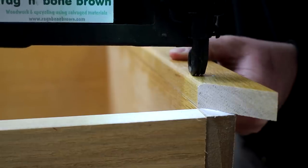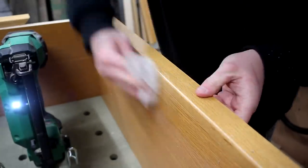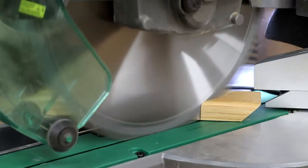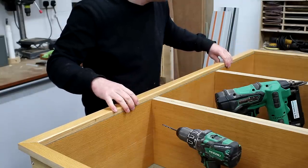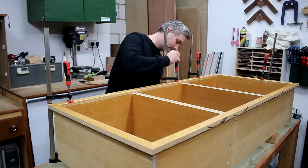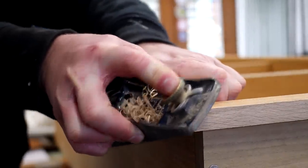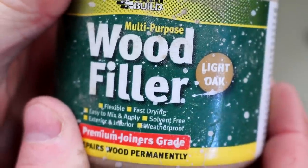These nail holes will get filled later on and won't be noticeable once finish gets applied. I removed glue squeeze-out with a damp cloth. After trimming the short edges I could then do the same for the long edges. I like to do the short edges before the long edges because that way you can sometimes bend the longer pieces to fit perfectly, getting them under a bit of compression which helps to keep the miter joints nice and tight. I then looked around for any gaps and added some F clamps to close them up where necessary. I used a block plane to ease over the outside edges of the face trim, being careful at the end to avoid splintering the wood. Next I used some oak wood filler to fill all the nail holes.